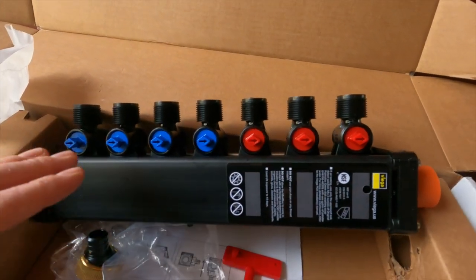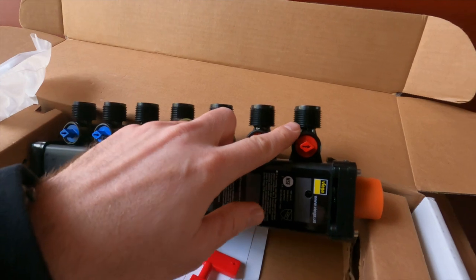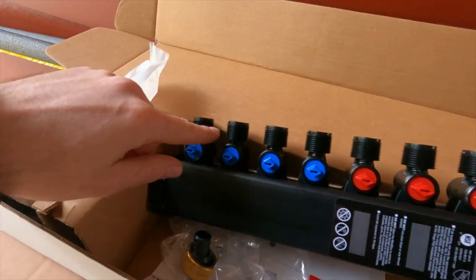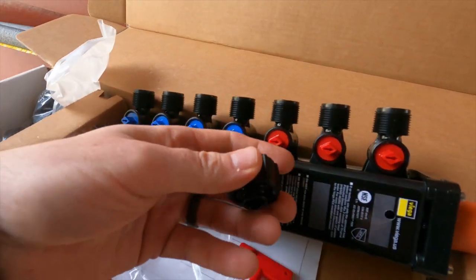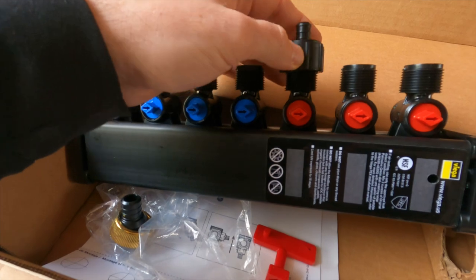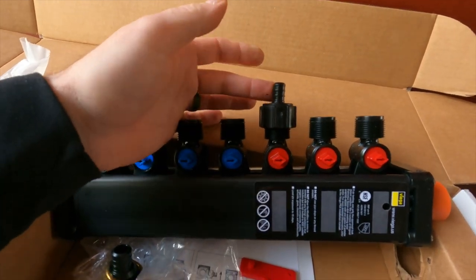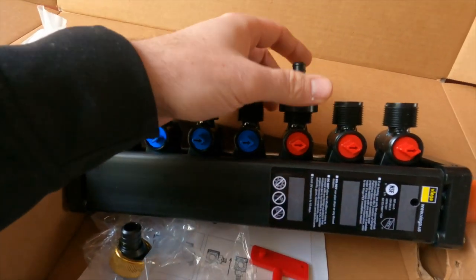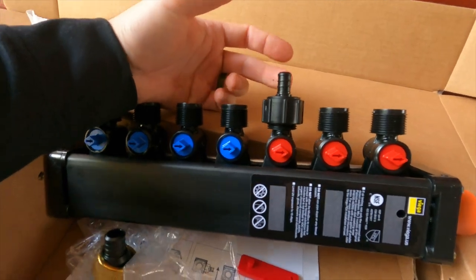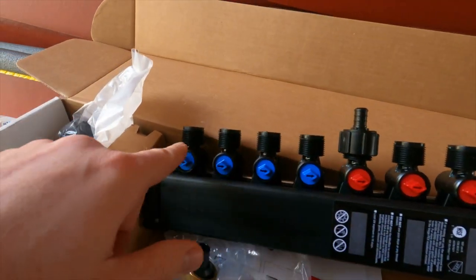Let me give you some closeup views of the different connections on this water manifold system. It's already plumbed for half inch, and I should clarify that these are all proprietary. They give you this connector — there's an O-ring down there that slides into here and then it threads on. This right here is a barbed half-inch connector for PEX. Most RVs already have half-inch PEX in them like mine, so you just cinch this down and use regular half-inch PEX with stainless steel rings on these barbs.